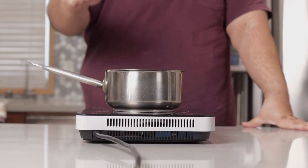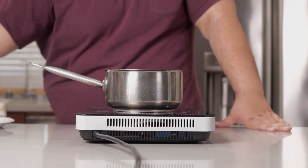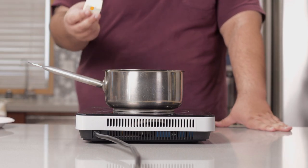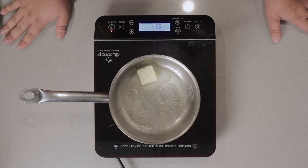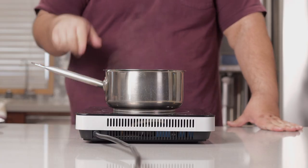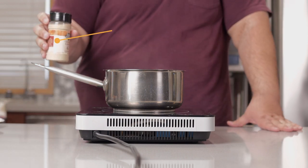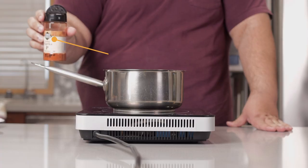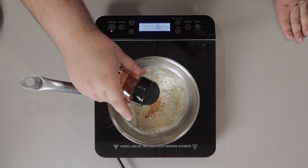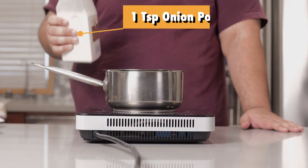To begin, grab yourself a two-quart sauce pot and set it over medium heat. Once that heats up, toss in two tablespoons of butter. The butter has mostly melted and we can now add in our spices: one teaspoon of garlic powder, half a teaspoon of paprika, and one teaspoon of granulated onion.